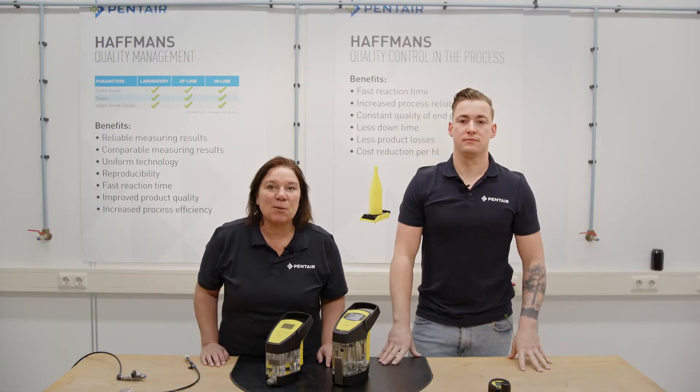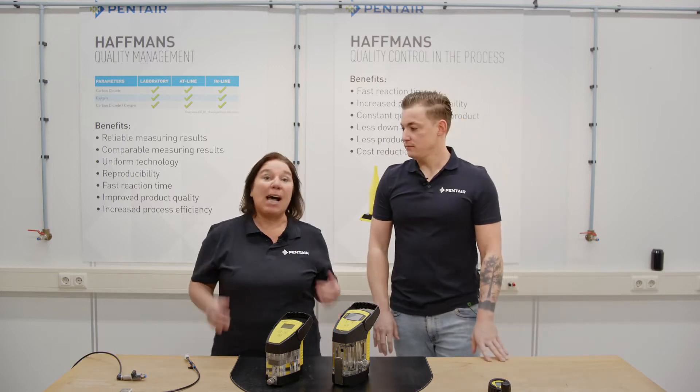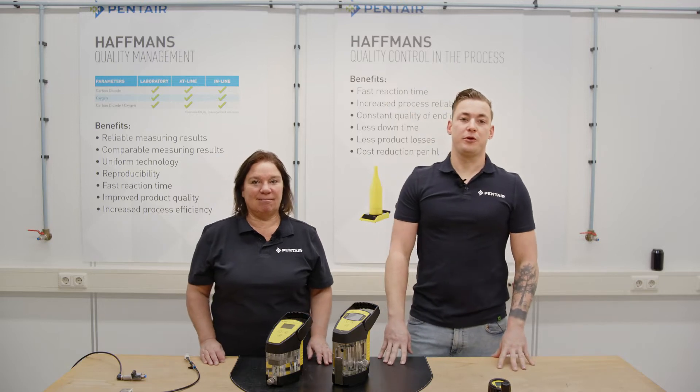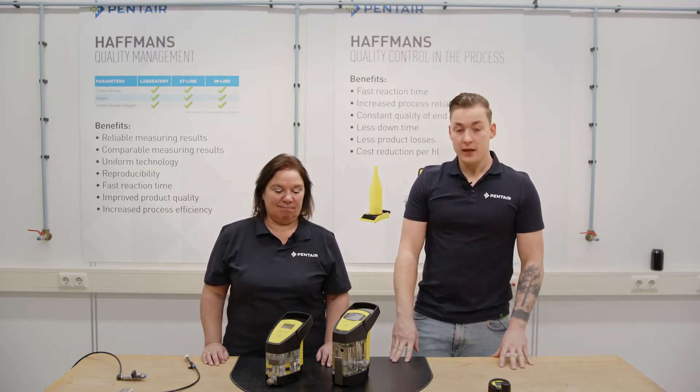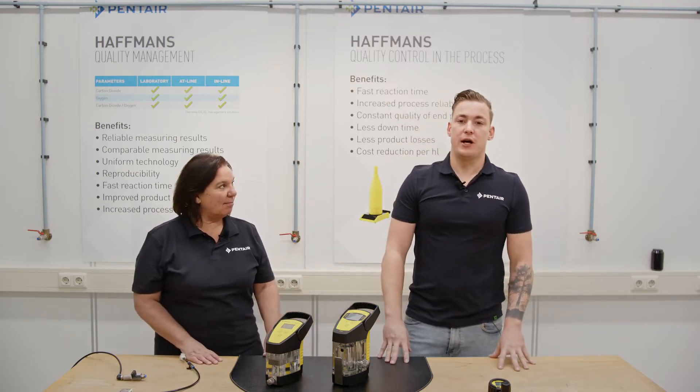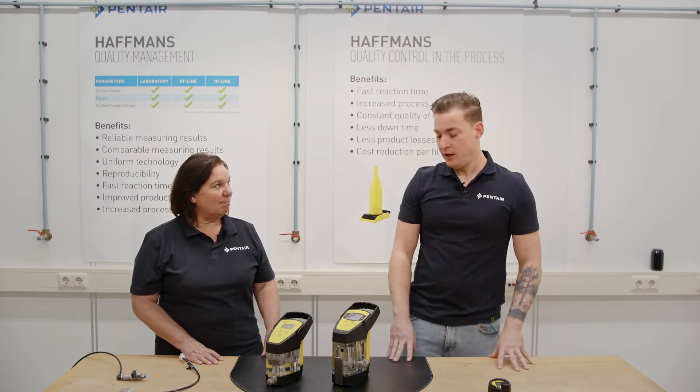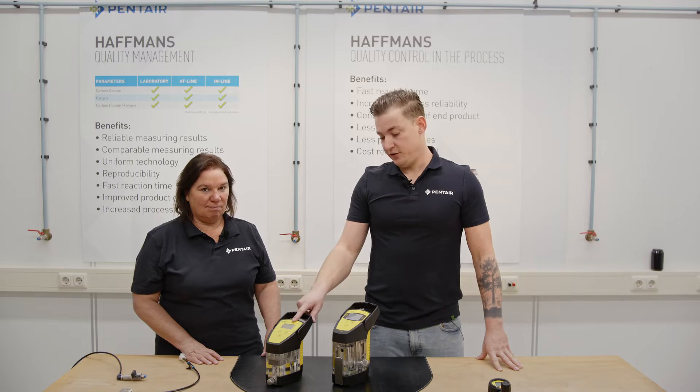Hello dear viewers, welcome to our channel for Tech Talks. I'm Anne-Marie and I'm Tim and we are engineers with the technical support of Penta Hoffmans in the Netherlands. Today we would like to Tech Talk on how to check and calibrate the galvanometers having a selective oxygen measurement type CDGM and ODGM.